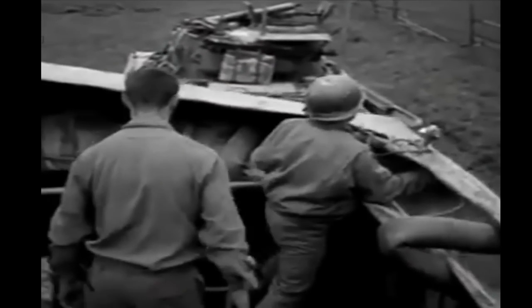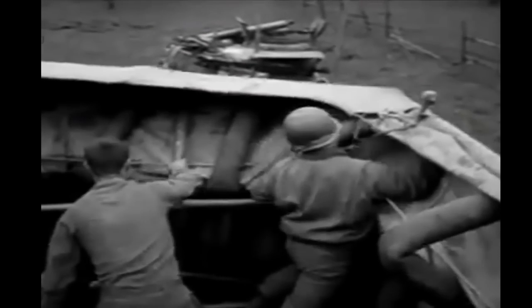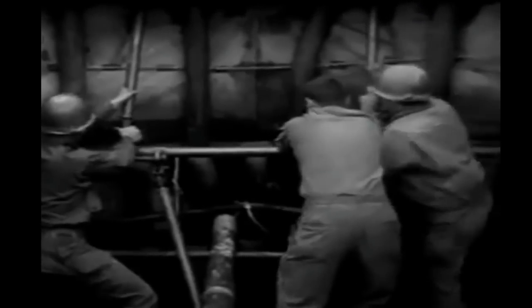Out of the first 29 tanks put to sea at Omaha, 27 sank under conditions of waves up to six feet high. Most tank battalions compensated for the rough waters by launching their tanks closer to the beaches, but at Omaha the tanks were launched too far out at about three miles or 4.8 kilometers offshore. Most of the crews were rescued, with five crewmen known to have died during the sinkings. The initial loss was close to half the DD tanks designated for Omaha Beach, and the remaining DD tanks would be delayed so they could be directly offloaded onto the beach.